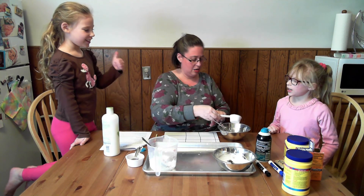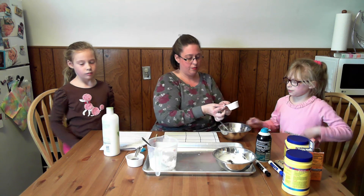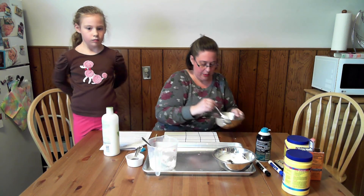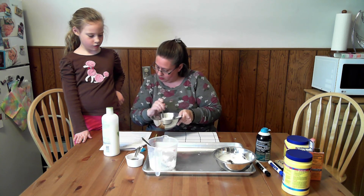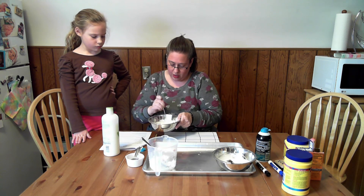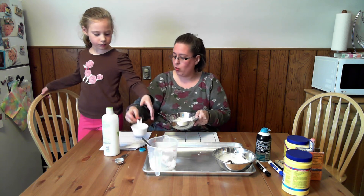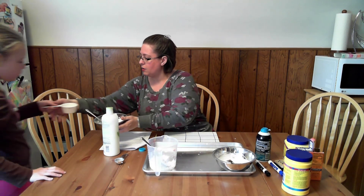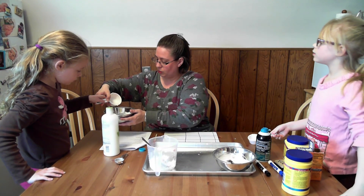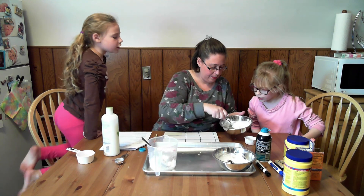Recipe three — cornstarch and shaving cream — looks different from the others. All three recipes say you can add just a tiny bit of water as needed, so Madeline adds the smallest amount of water possible. After stirring, this one is very powdery.